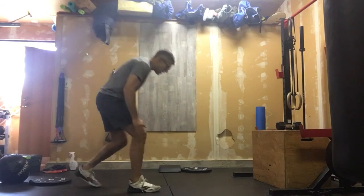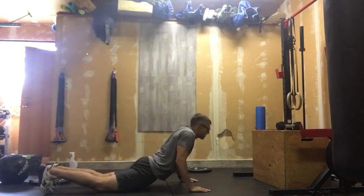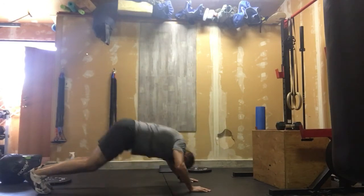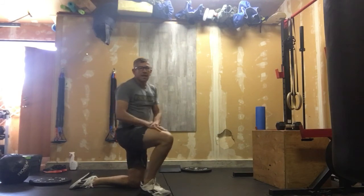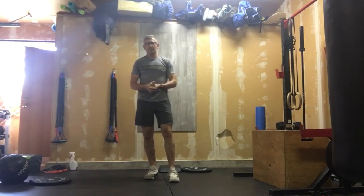Then after that, we're going to go into five up dog to down dog transitions. So up dog — great — then back into down dog, and that's it. Five complete up dog to down dog transitions. You're going to do all of that for four minutes. That's going to get you good and loose and ready to get into the workout.